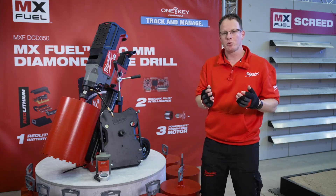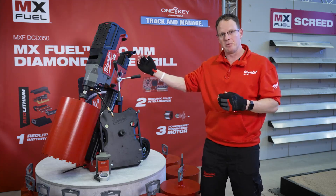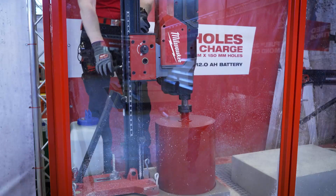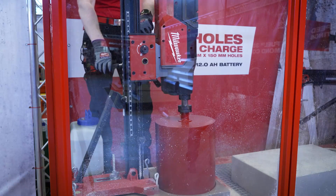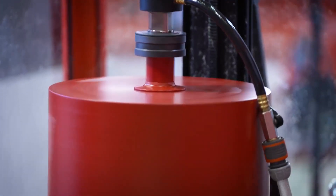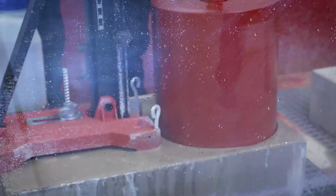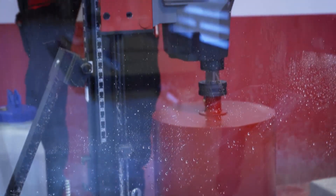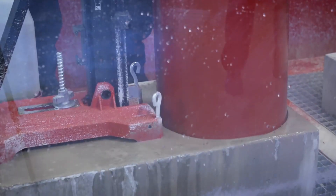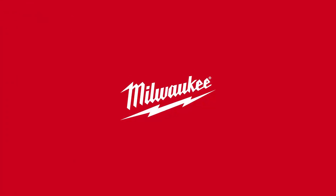When it comes to accessories, we will have the full range of cores starting from 12mm up to 350mm. And now, let's see the tool in demo.